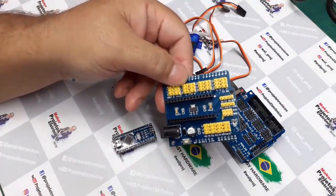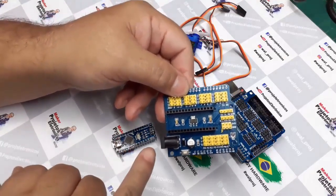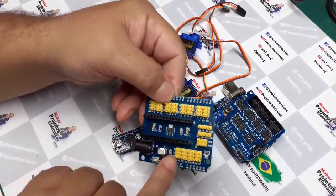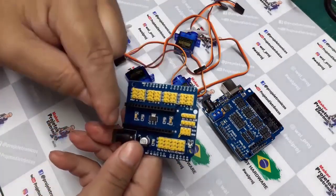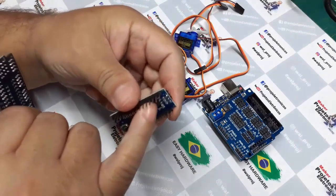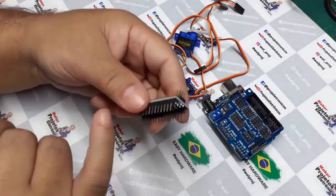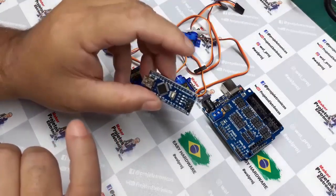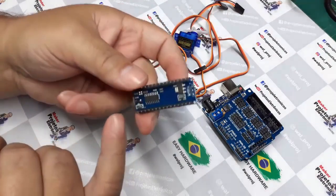Esse Shield é meio similar à Valdonano. Quando eu coloco a alimentação aqui, essa alimentação pode ser de 7 a 12V, mas ele não tem um regulador específico para a placa. O que ele faz é jogar essa tensão no regulador do Nano, que é um LM1117 de 5 volts. Segundo o datasheet, a corrente máxima seria 1 Ampere, mas na prática ele vai desligar o Nano e possivelmente vai queimar esse regulador.